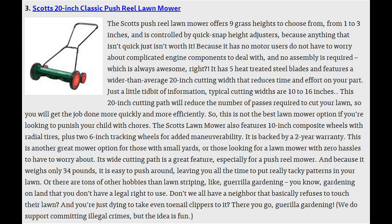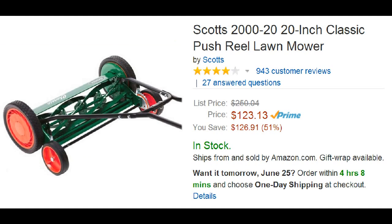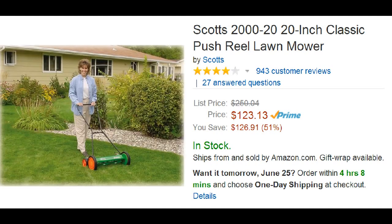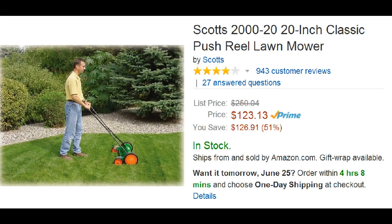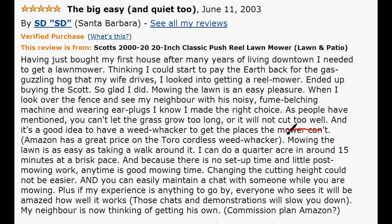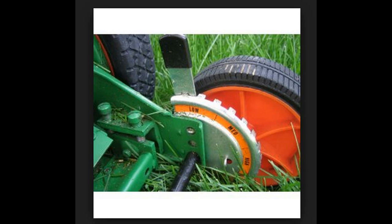Number 3 is the Scotts 20 inch classic push reel lawn mower. It has a cutting width of 20 inches, which is way above average, meaning you can make fewer passes while cutting your grass. It's selling for $123. Positive reviews love this mower because you don't have to worry about setting it up and you can mow whenever you want since it doesn't make noise. Changing the cutting height is a breeze, and it only weighs 34 pounds.